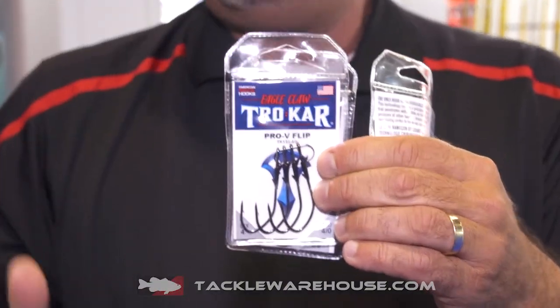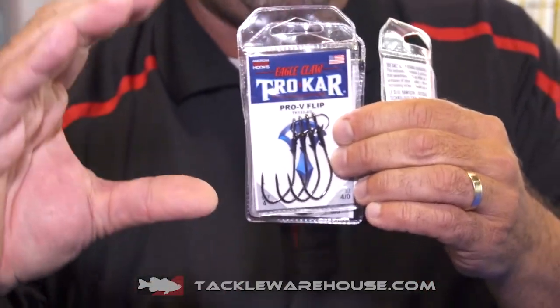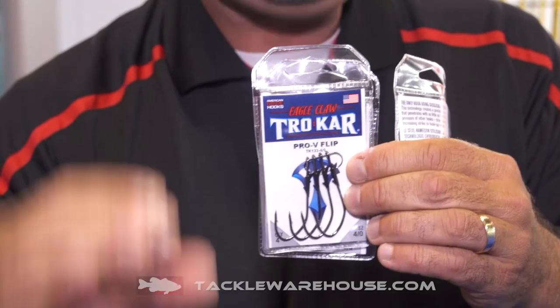Above and beyond that, you look at a Trocar TK133. And what you're going to get out of this hook — if you look at that old school O'Shaughnessy bend — it's going to fit a lot of those smaller compact baits a lot better.